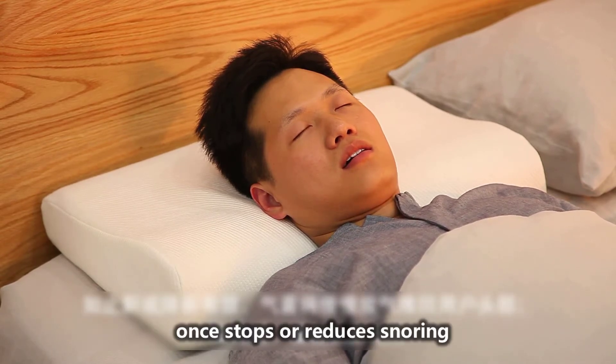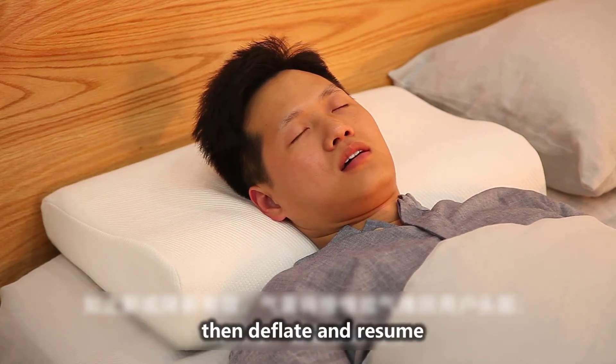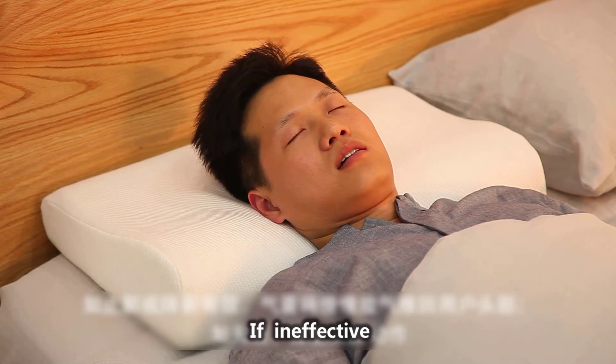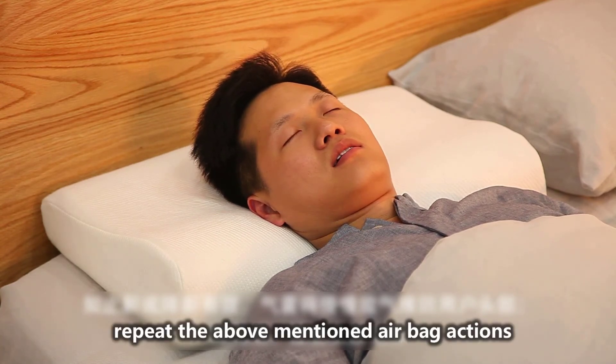Once snoring stops or is reduced, hold airbag pressure for 15 minutes, then deflate and resume. If still ineffective, repeat the above-mentioned airbag actions.